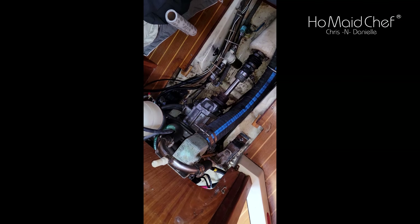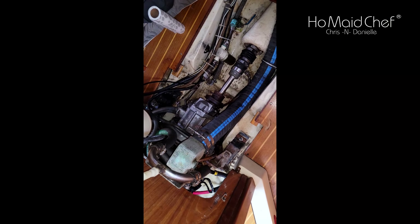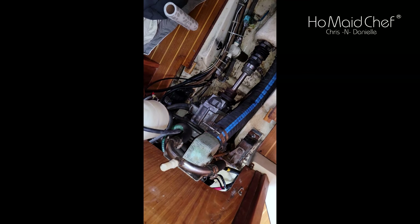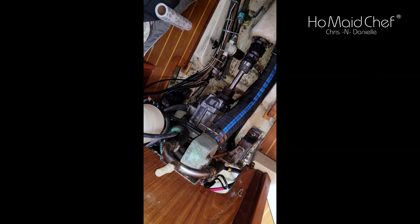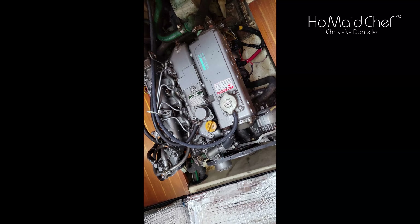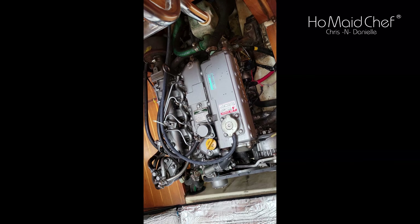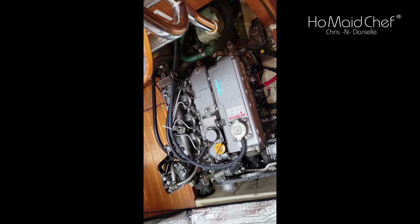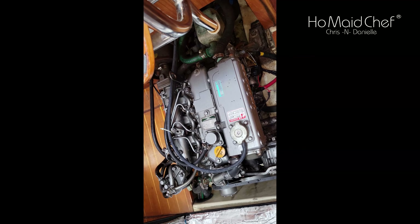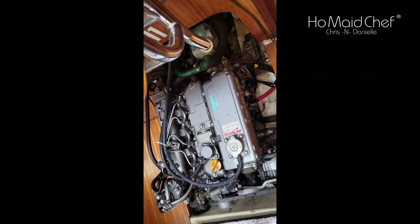Everything's going right in the world. The big thing I like about this boat is back here you have full access to the back of the engine — I can get all the way around. Up here is the front of the engine, so it almost feels like working at an engine stand versus doing cars. If you've followed me a long time, you'll know the Jeep — this is much easier to get to.